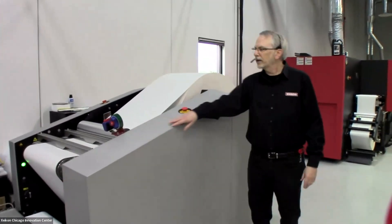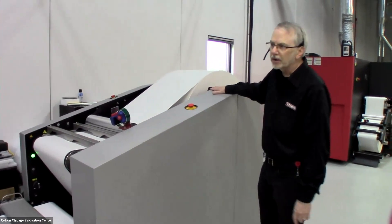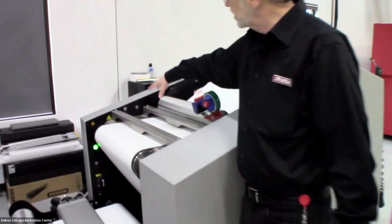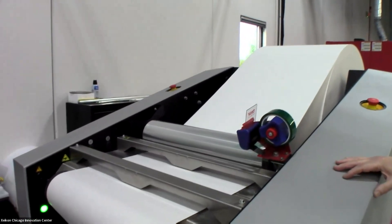To start, we have our large unwinder. This can handle a roll of up to 59 inches in outer diameter or a total weight of 1,800 pounds. From there, it goes through the splice table, which has a built-in splice table to make changes of substrate a simple process.